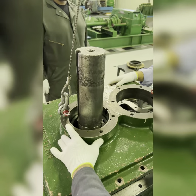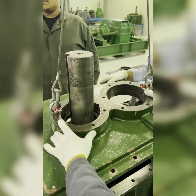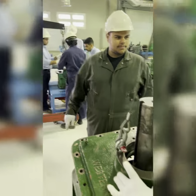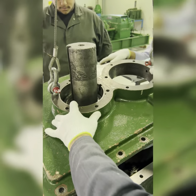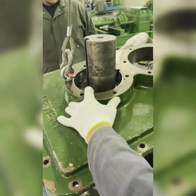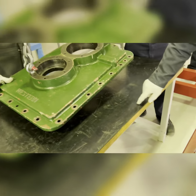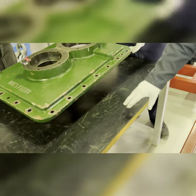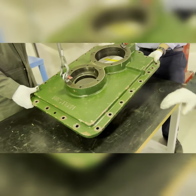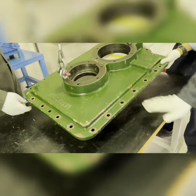Give the signal for raising. Make sure it does not touch the shaft. Since we have rubber, we don't need wood. If we don't have rubber and it's a hard surface, we need wood to protect. But now we have rubber, it will protect the casing, so you can keep it directly.